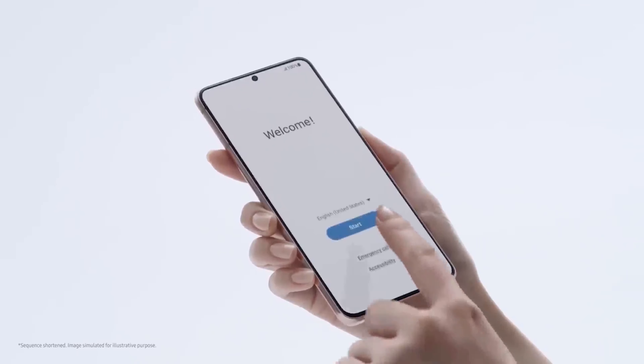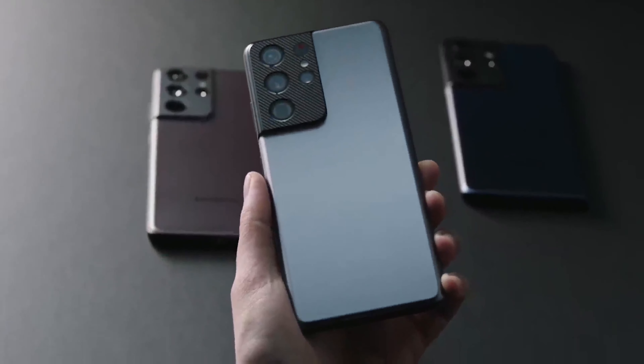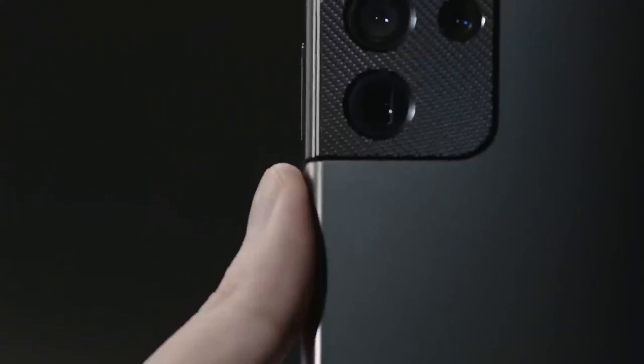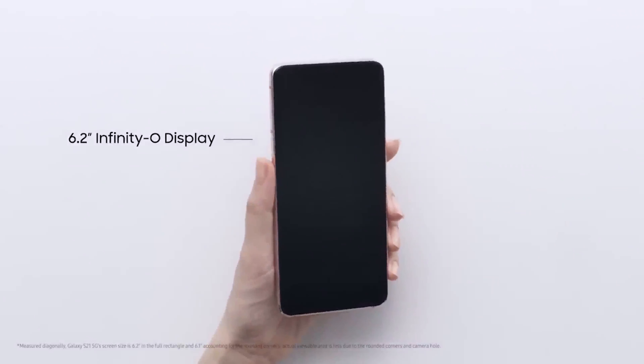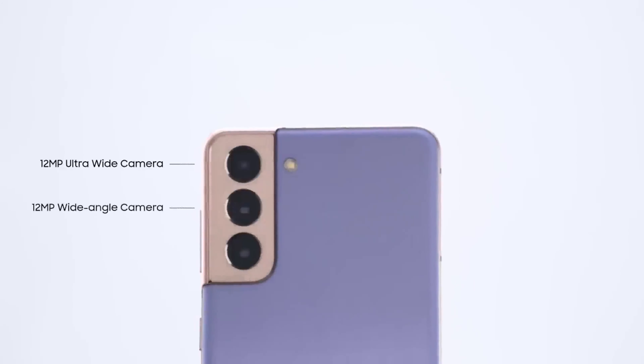The camera arrays on the Galaxy S21 and Galaxy S21 Plus are reported to be the same as the Galaxy S20 series. They feature a 12MP main sensor, 64MP telephoto, and 12MP ultrawide.